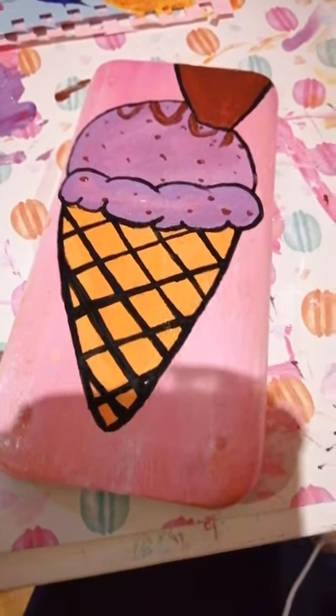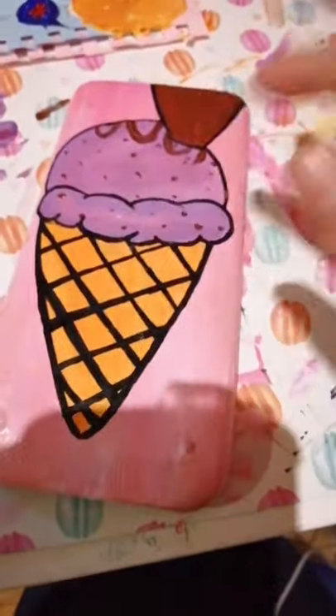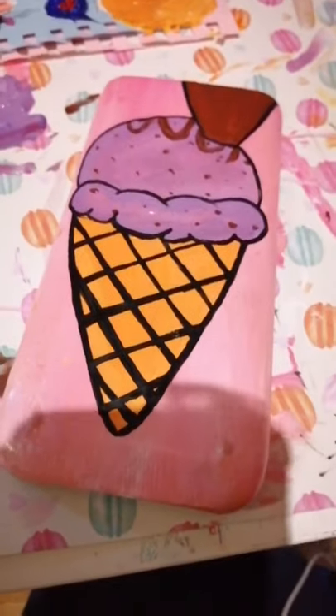And then I have the chocolate drizzle, and at the end I actually went over the chocolate drizzle with my black pen as well.